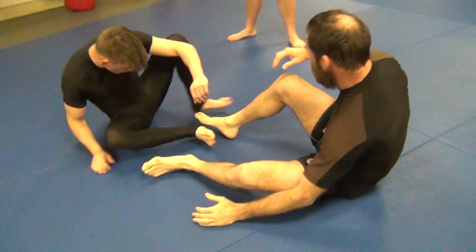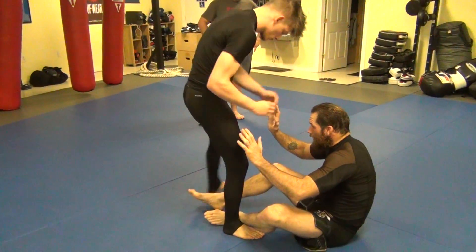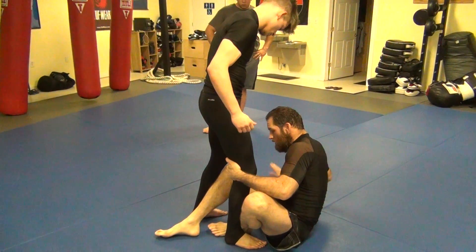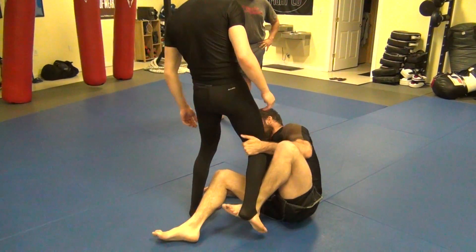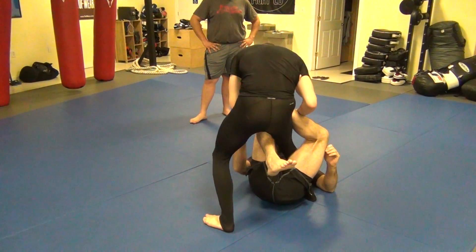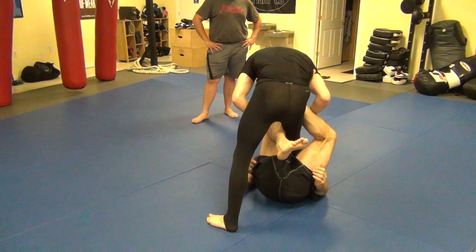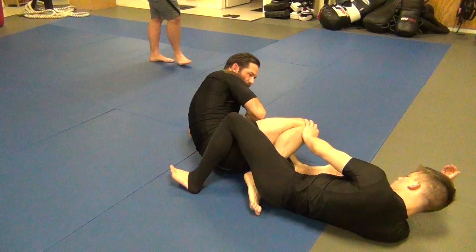Again — he's here, fighting ankle to ankle. Slide in, grab the back of the knee, pull it in to me, lift it up, slide it up, foot goes on the hip, knee goes on the thigh. Break him down. Now I can attack the ankle.